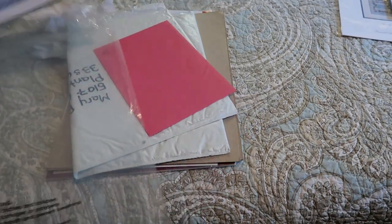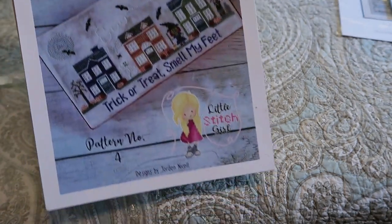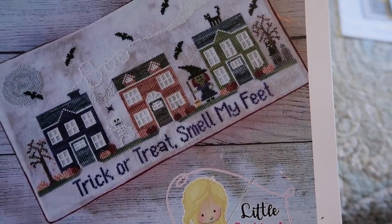This is still in the bag. This is Little Stitch Girl — Haunted Hill Road. This is my first Little Stitch Girl but it won't be my last; I think it's adorable. Trick or treat, smell my feet!